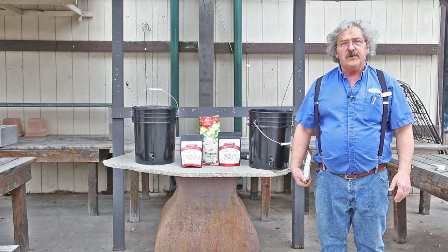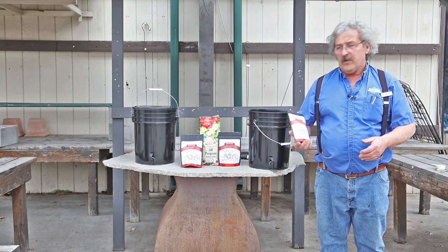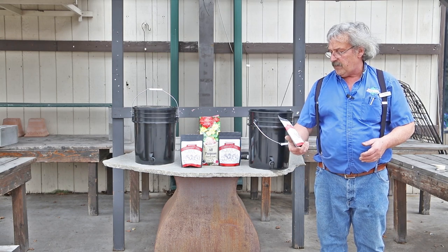Hi, my name is John from Juana Nursery. I'm one of the plant doctors here. I'm here to introduce a new exciting product called Instant Compost Tea from Mighty Plant.